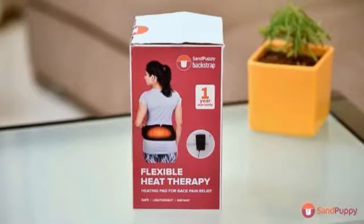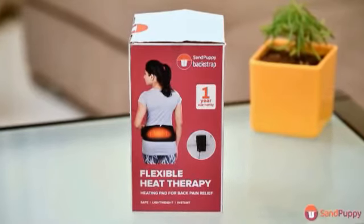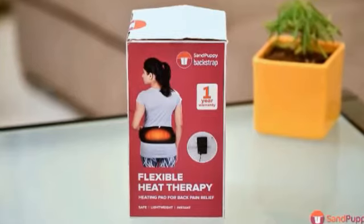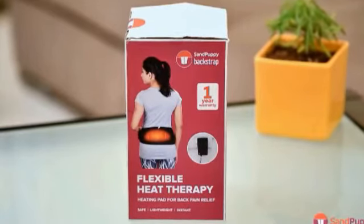Introducing the Sand Puppy Backstrap. Sand Puppy is a modern heat therapy technology used to relieve your everyday pain. Here is how you can use the back strap for your pain.